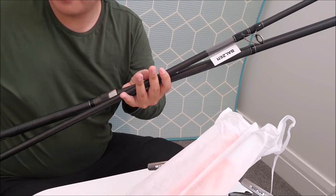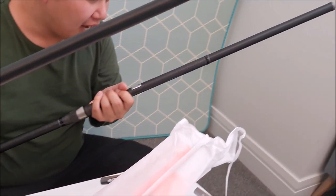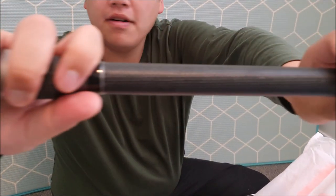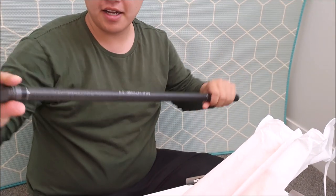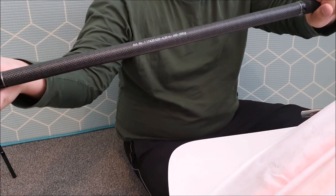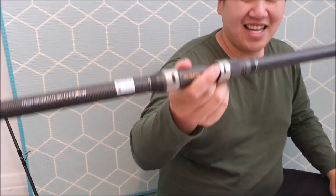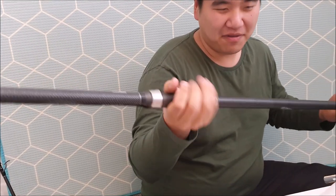It's got these anti-tangle guides, which is extremely important when you are surf casting with braid. Another thing I'd like to add is that this is made of high molecular carbon, so that means it is very light. And what I like about this rod is that it's got a grip, so that when you're casting, it doesn't slip off your hand.